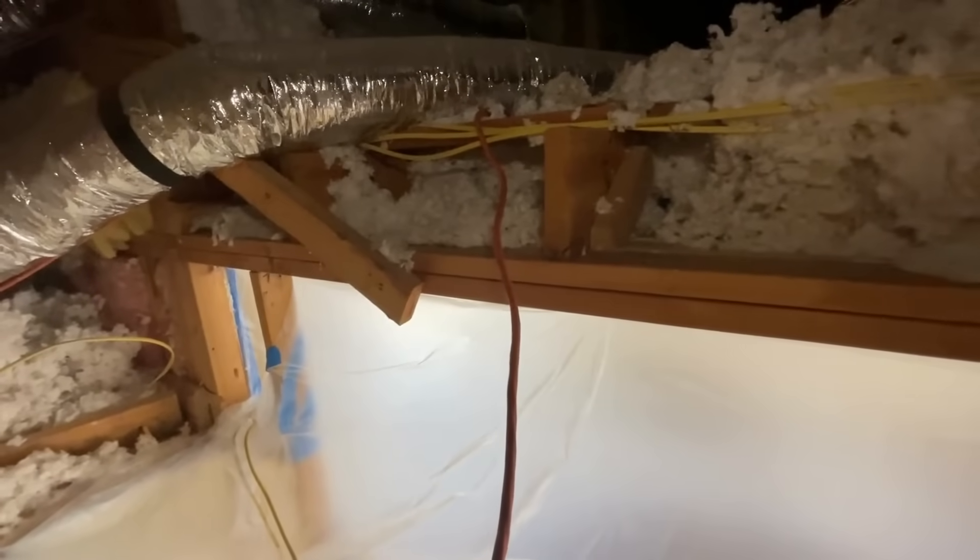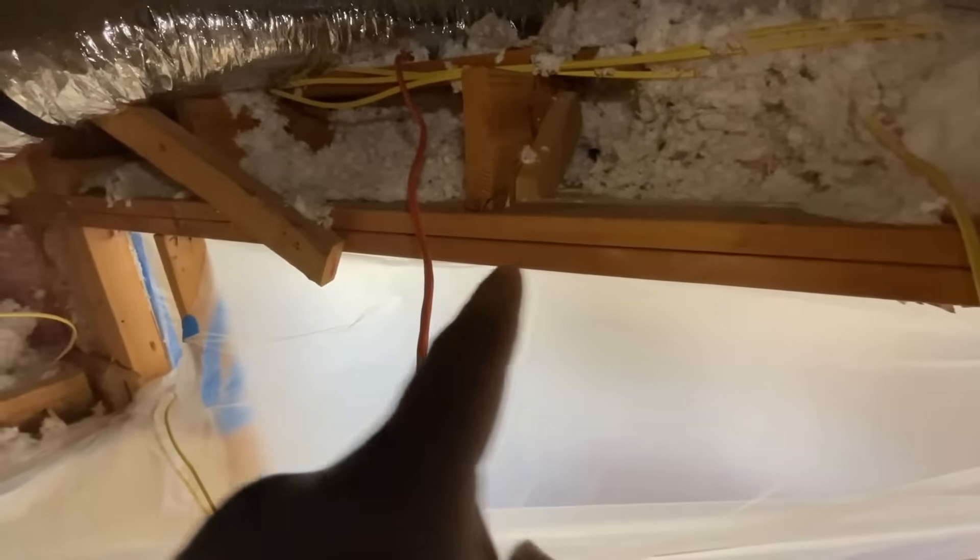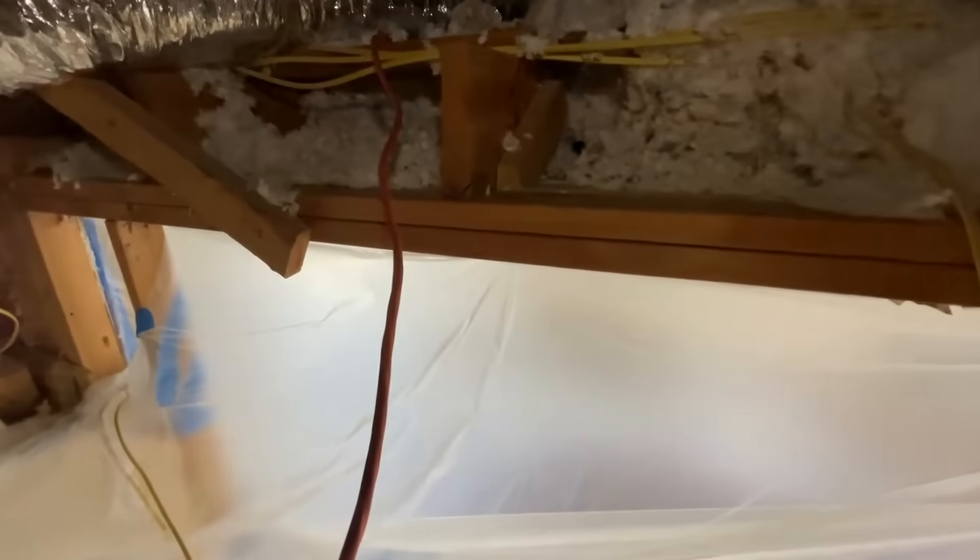The problem here is there is no header. The joists are landing on just this top plate and there's nothing supporting that. Right now it seems fine — there's no major damage — but in the long term we may see some cracking once the drywall is done.